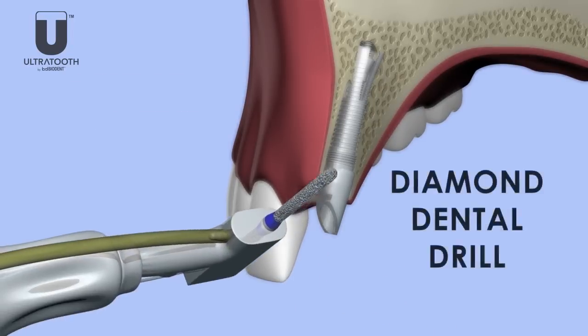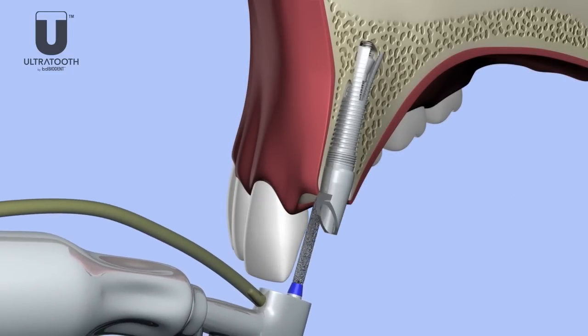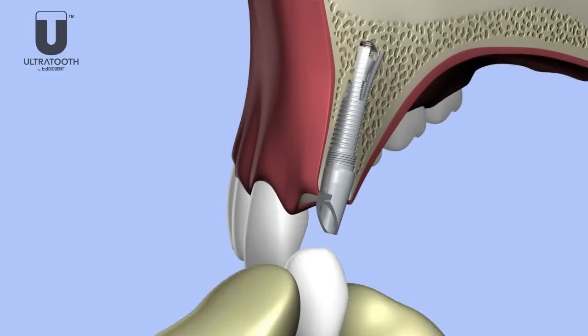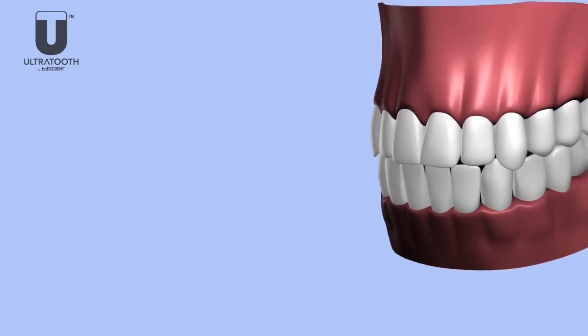The abutment can be refined using a diamond drill with adequate irrigation. At this point, either the provisional or final crown can be cemented and used for full function.